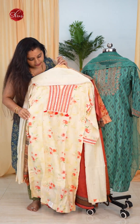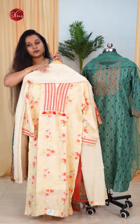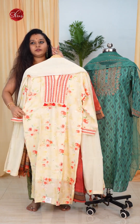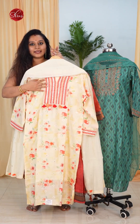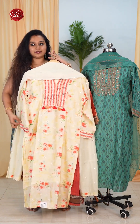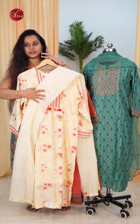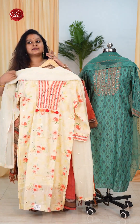The next one is a nice cotton with a beautiful lace pattern in the neck yoke and tiny embroidery designs all over the body. It's got a nice lace pattern in the sleeve again, and it comes with a very pretty cream dupatta.